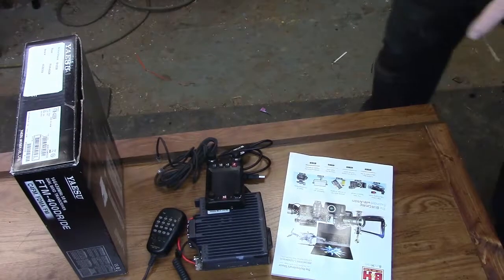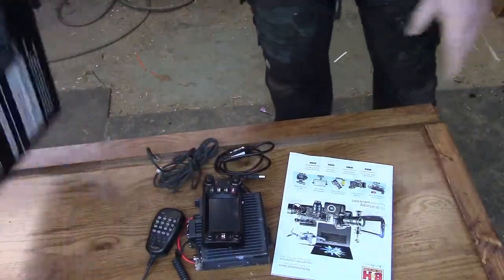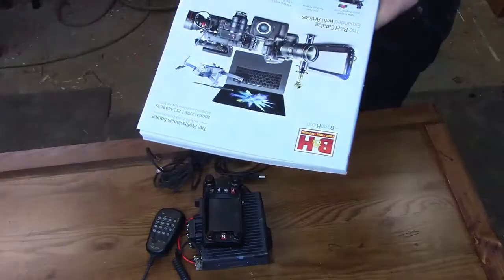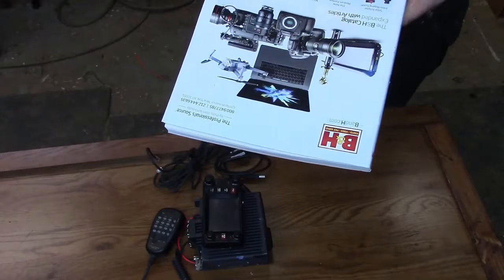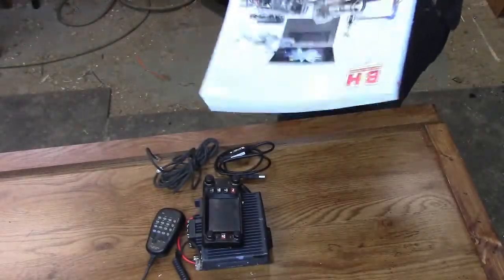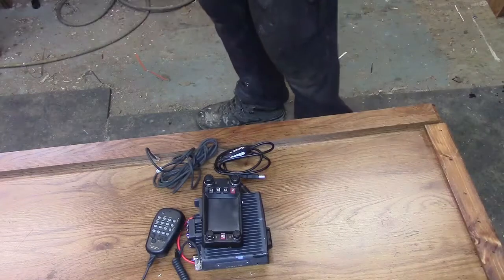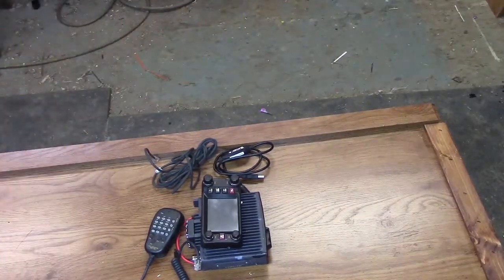I'm not going to check the firmware just yet because I still have to set it all up. I still have a few things to do around here. B&H — good company, sometimes a little expensive on certain things, but they are a good company. I bought the body cam from them and I've also bought a few other things from them.